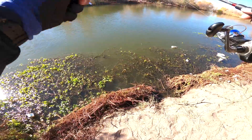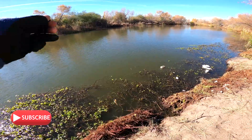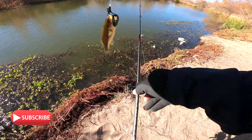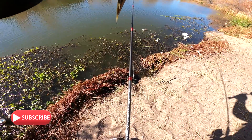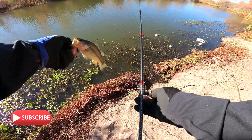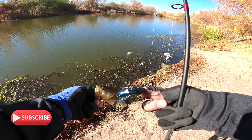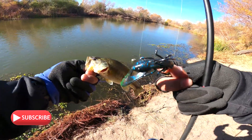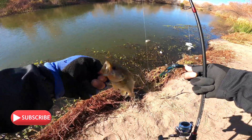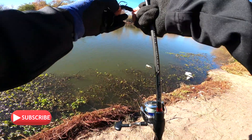We finally caught one on the crawdad, right there in front of me — small baby largemouth. We got one, we're not at zilch! There she is. See that dark blue crawdad with a little bit of chartreuse? Caught ourselves our first largemouth with it. Nice one! Let's do that again, that was fun.